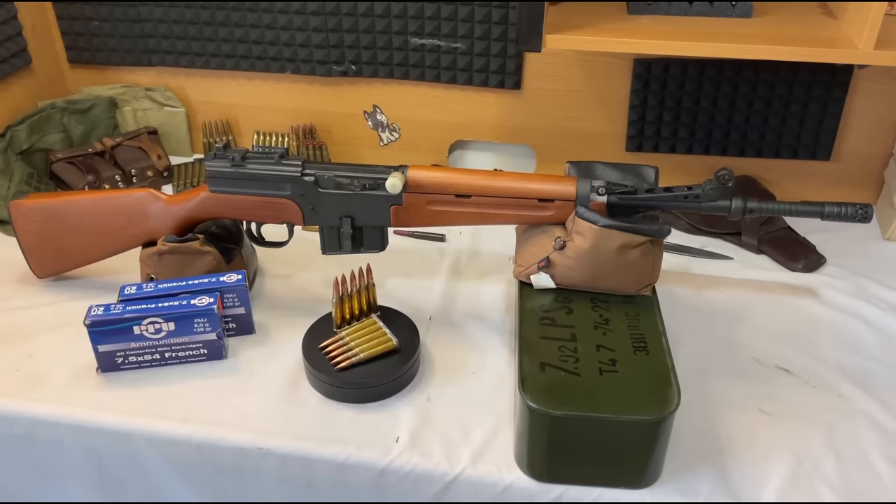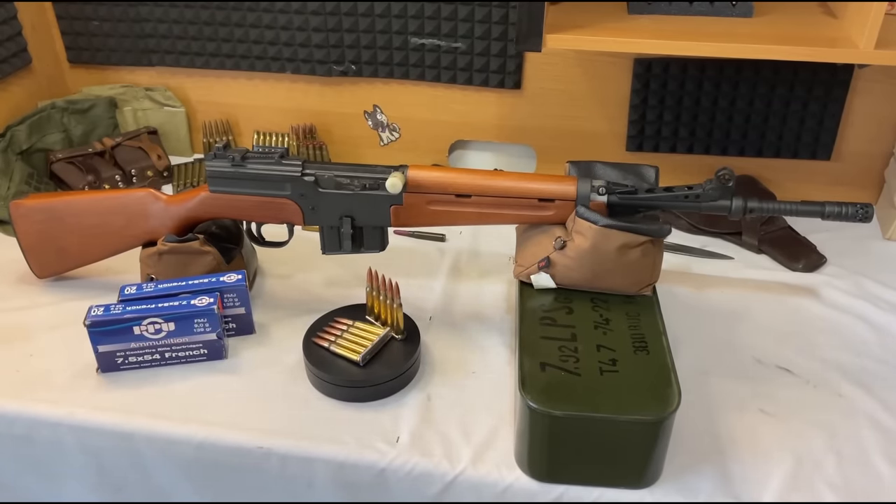Hello YouTube and welcome to my channel, Bolt Forward. Today I would like to review my French MAS-49/56 refurbished model that I bought from Royal Tiger Imports, and if you will allow me to preach a little bit, I will be speaking out against this company and their deceptive sales tactics. The first part of this video will focus purely on the review of the rifle I received, while the second half will be the preachy bit. I would love to hear your feedback if you too have purchased anything from RTI.